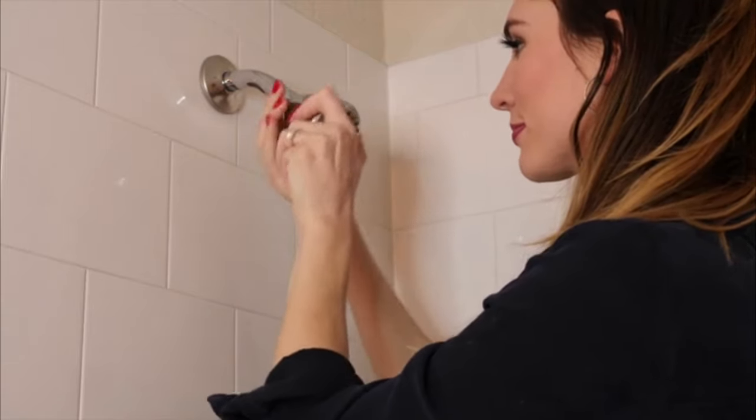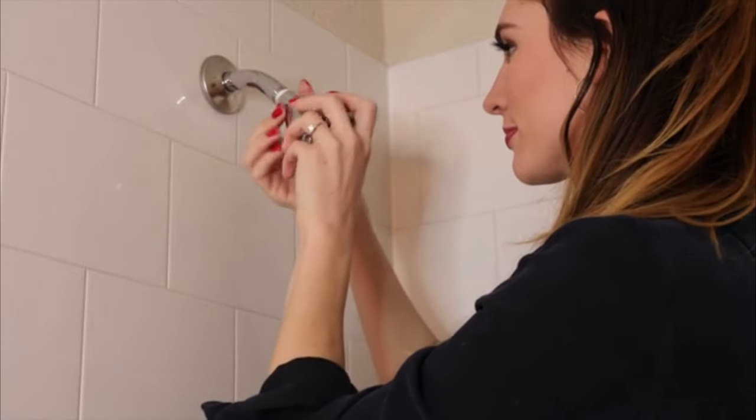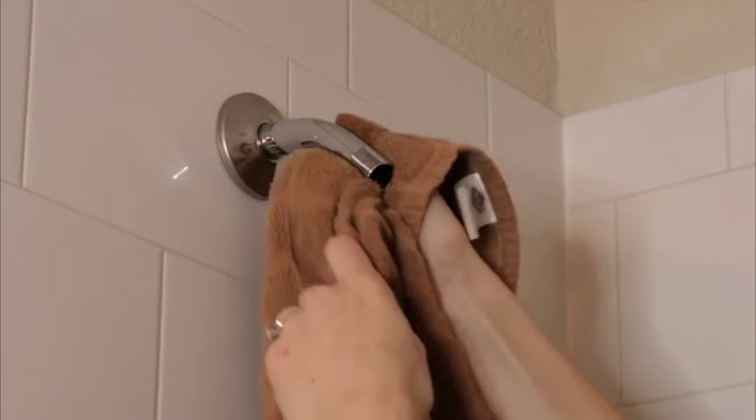As you can see here, I already have a shower head that came with the home. Simply twist counter-clockwise to unscrew and clean away any debris.